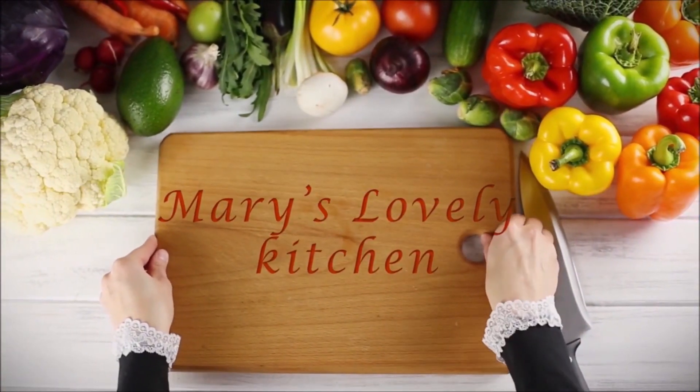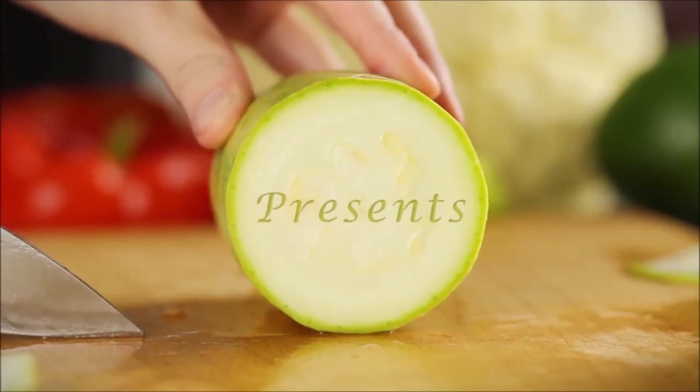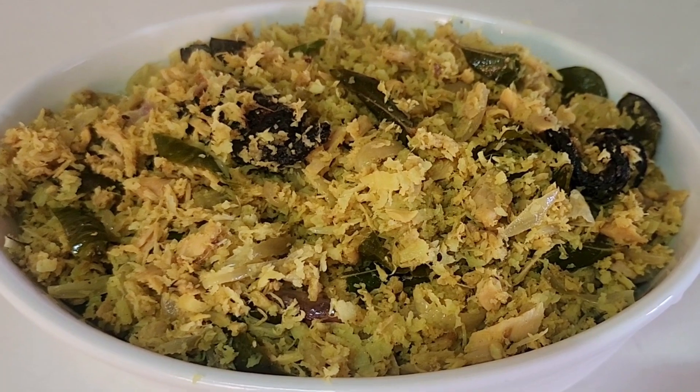Welcome to Merri's Love. Welcome to the next video. Here we are going to make a bean peera in the middle of the year.